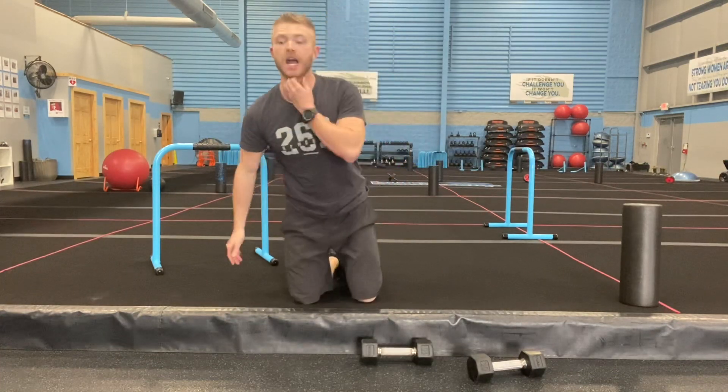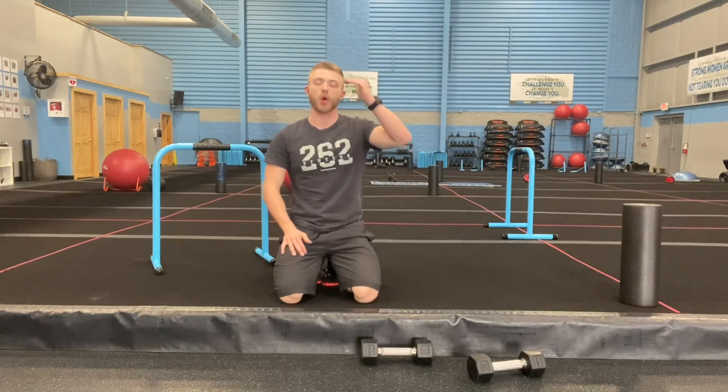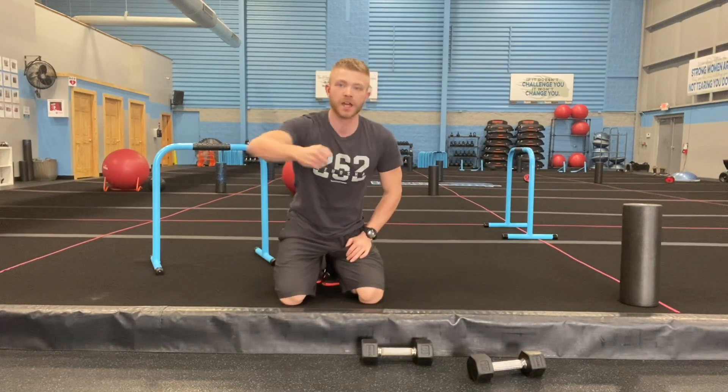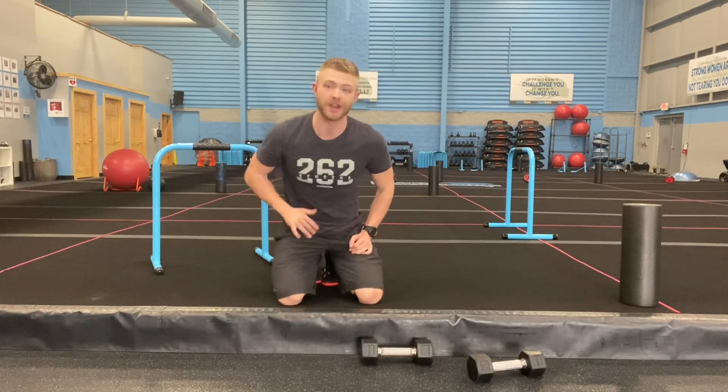For your finisher today, you're going to do an AMRAP — as many rounds as possible — for four minutes. Set your watches and phones. First exercise: four reps. Second exercise: seven reps. Third exercise: ten reps. Let's get after it.